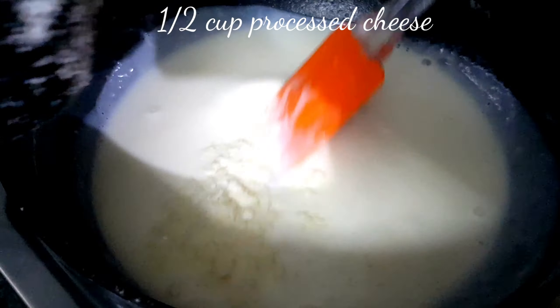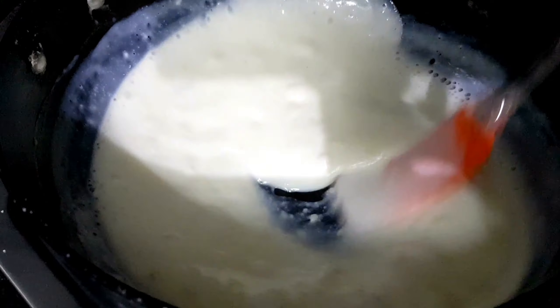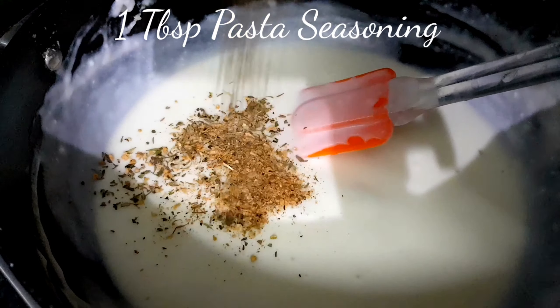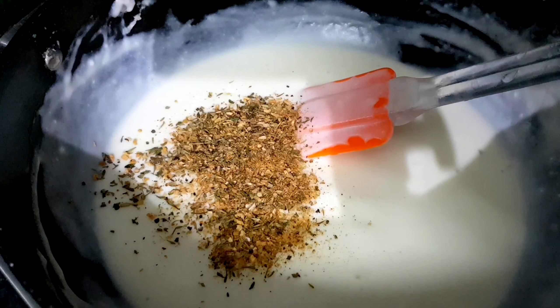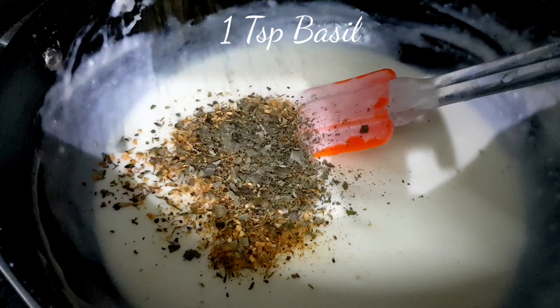Add one cup of milk little by little, keeping the flame on medium-low the whole time. Then add half a cup of processed cheese little by little, letting it melt and incorporate fully.